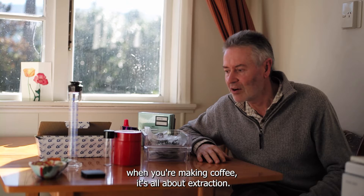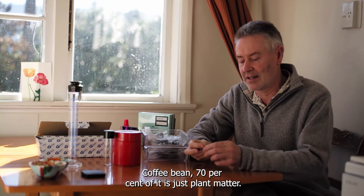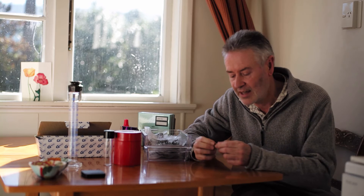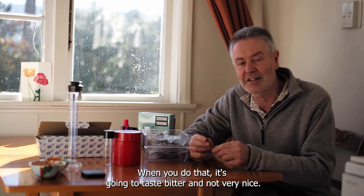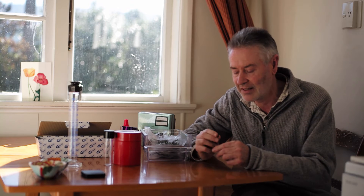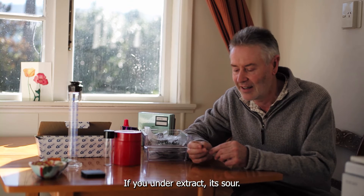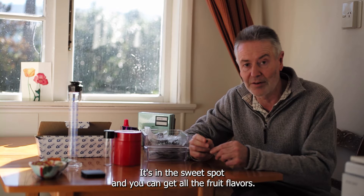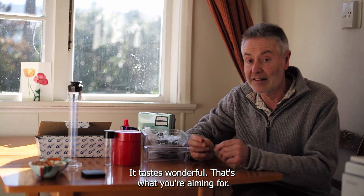When you're making coffee it's all about extraction. A coffee bean — 70% of it is just plant matter, the other 30% is extractable. But you don't want to extract the full 30%; when you do that it's going to taste bitter. So it's all about extracting the right amount: if you under-extract it's sour, if you over-extract it's bitter, and when you get it just right it's in the sweet spot — you get all the fruit flavours and it tastes wonderful.